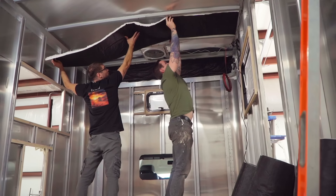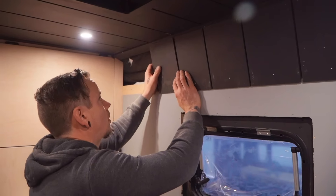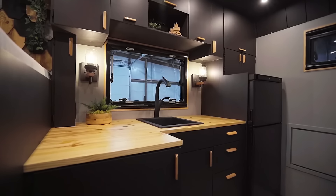Previously on Tiny Home Tours Truck Build, we've made a ton of progress in such a short period of time. Kevin really knocked it out in bringing these blueprints to life. The studs are hidden, walls are up, ceiling's up, cabinets are in, our gorgeous Norcold fridge is in, and the flooring is finished, and this minimalistic modern rustic design has really come together.